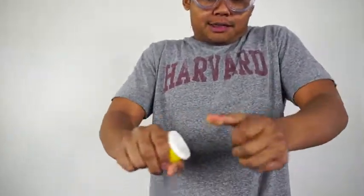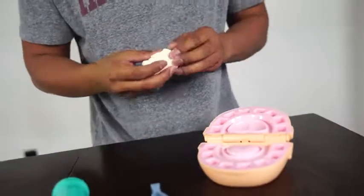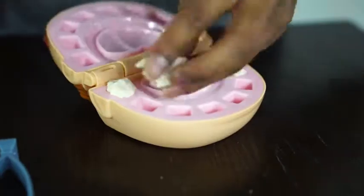Alright, fact number one about dentistry. Did you know that your teeth are made of Play-Doh? It's just Play-Doh, just hardened for like 10 years — that's why it's teeth. So I have here some white Play-Doh, and I'm going to use this as teeth. Come here, mister. We got to give you some teeth. Oh yeah, look at that. Oh dear, this is going to be quite the adventure here.